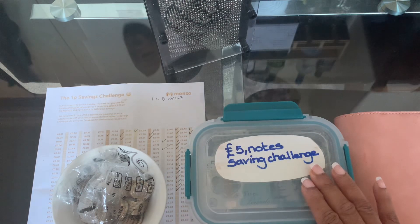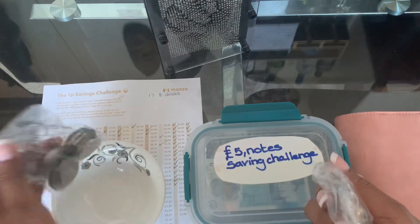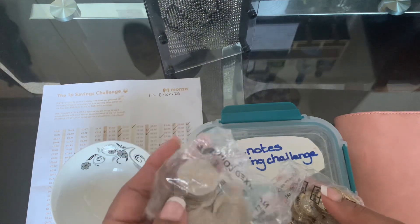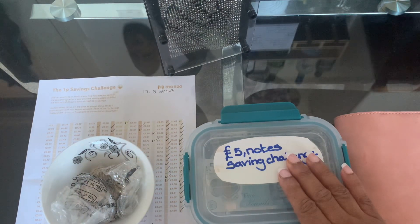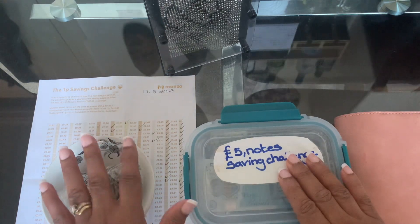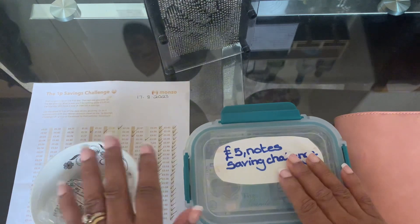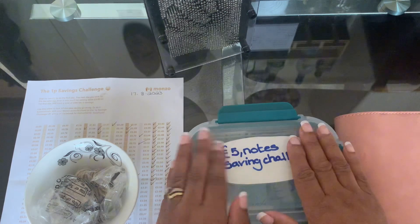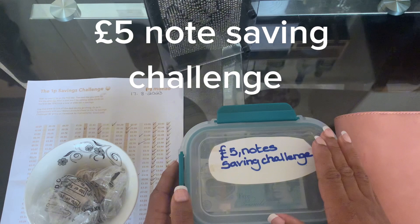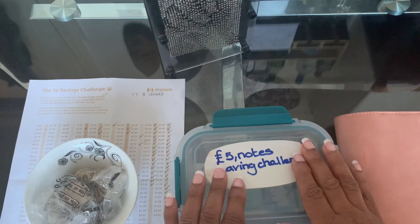Moving forward, today I have some coins to add. I have £20 and I have £10 and 50p, so I have £30 to add. This is ongoing progress. We're going to move forward and talk about this container in front of me - the five pound note saving challenge jar. I did this challenge last year and it was very effective.